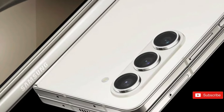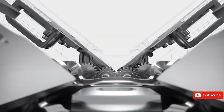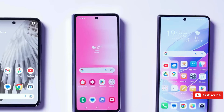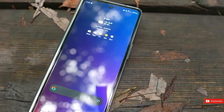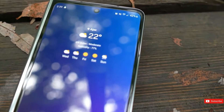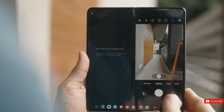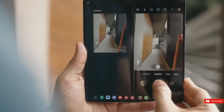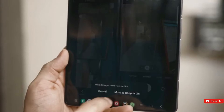When folded, it measures 153.5 x 68.1 x 12.1mm and unfolds to 153.5 x 132.6 x 5.6mm. It weighs 239g, making it 13g less than the Z Fold 5. The Galaxy Z Fold 6's camera configuration is the same as the Z Fold 5.